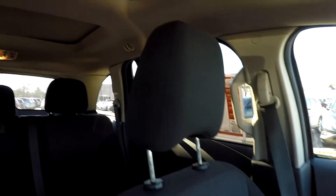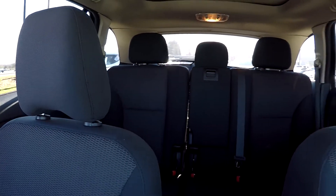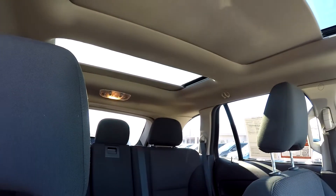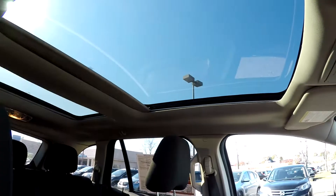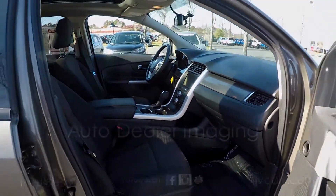We're gonna jump in and take that driver's eye view, one more spin around the back. We'll go ahead and open up those sunshades for your rear and front passengers. And that's gonna wrap up your 2012 Ford Edge.